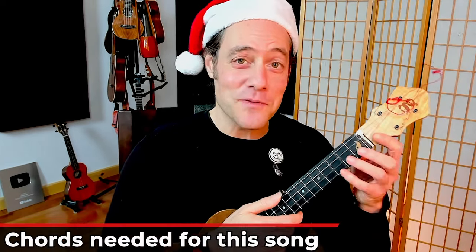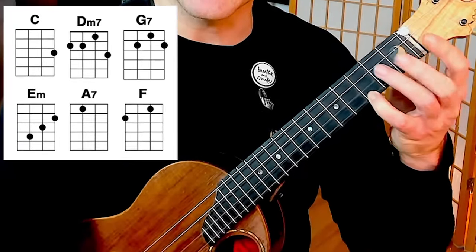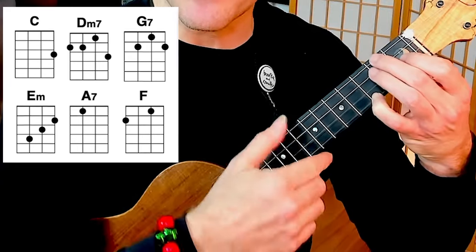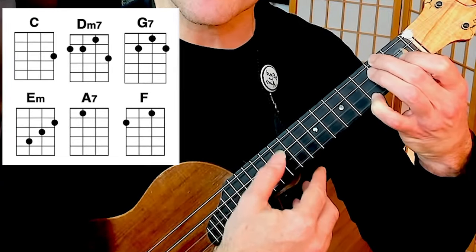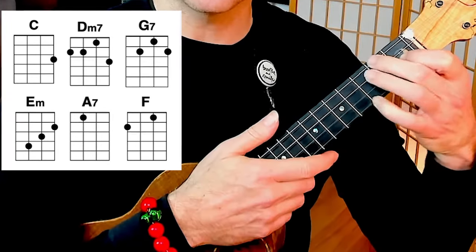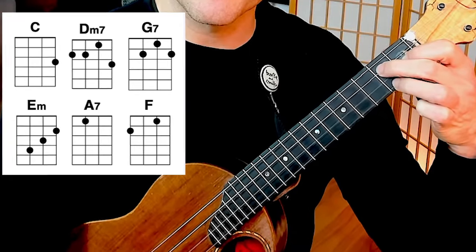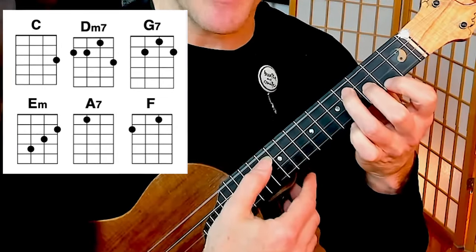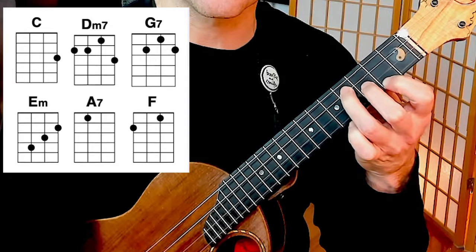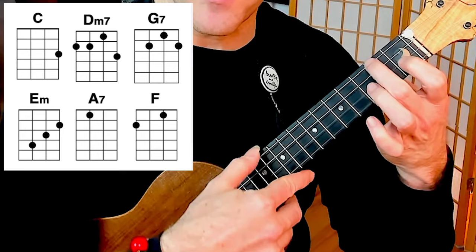You'll need six chords for this song. I recommend you play C with your pinky so it's an easy transition to the D minor 7. That's 2nd fret, 2nd fret, 1st fret, and 3rd fret. You'll also need a G7 chord, an E minor chord, an A7 chord, and an F chord.